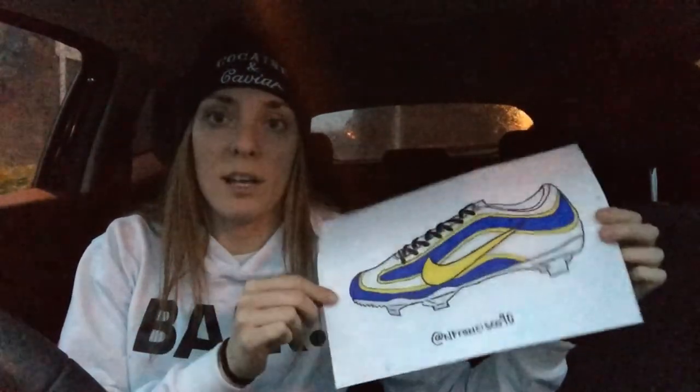So guys, having used the LED board, I really, really liked using it for the first time. It was really, really easy to put together. Sometimes these things can be technical, but it was literally just plug it in and start. I chose to draw a Nike Vapor because it's probably one of my favorite football boots, and I just really wanted to test it on something.